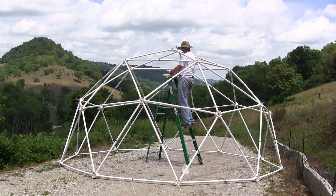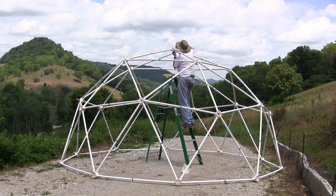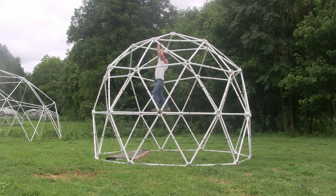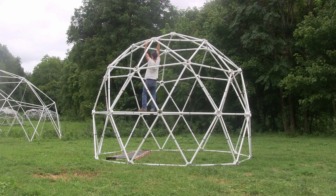For a 16-foot diameter dome made with 5-foot struts, the silo section raises the center of the dome from 8 feet in height to over 12 feet in height in the center, but with the same amount of floor space.